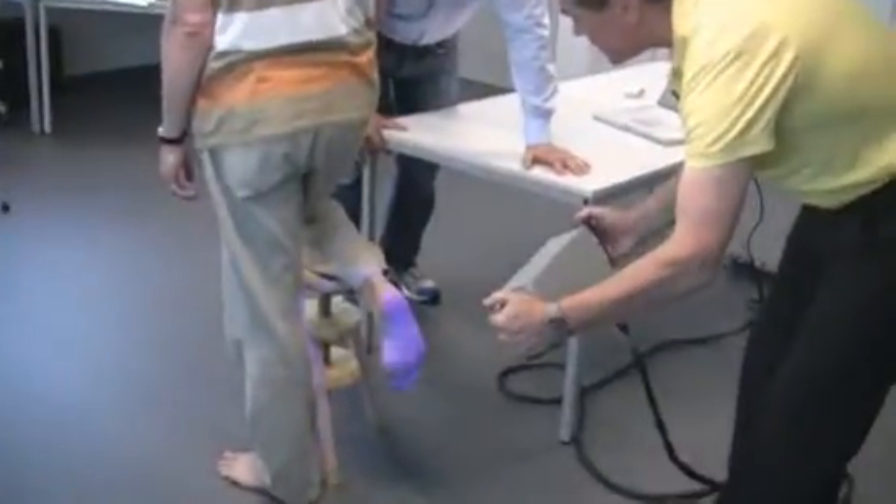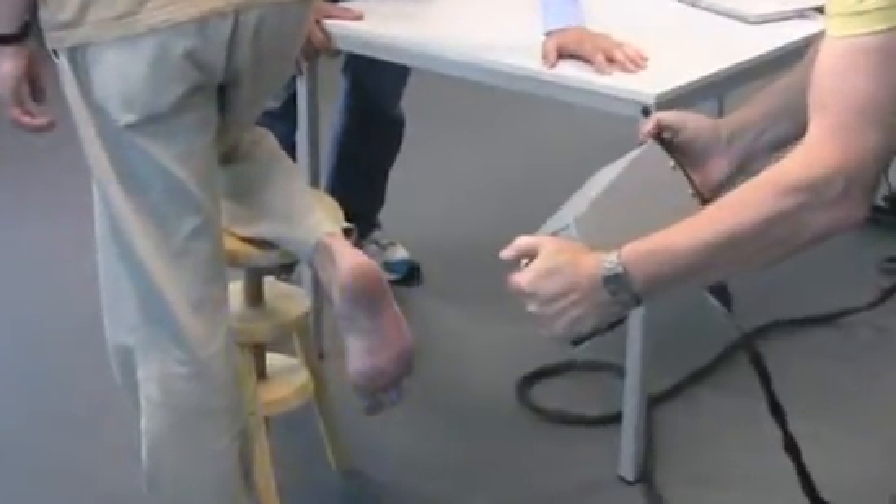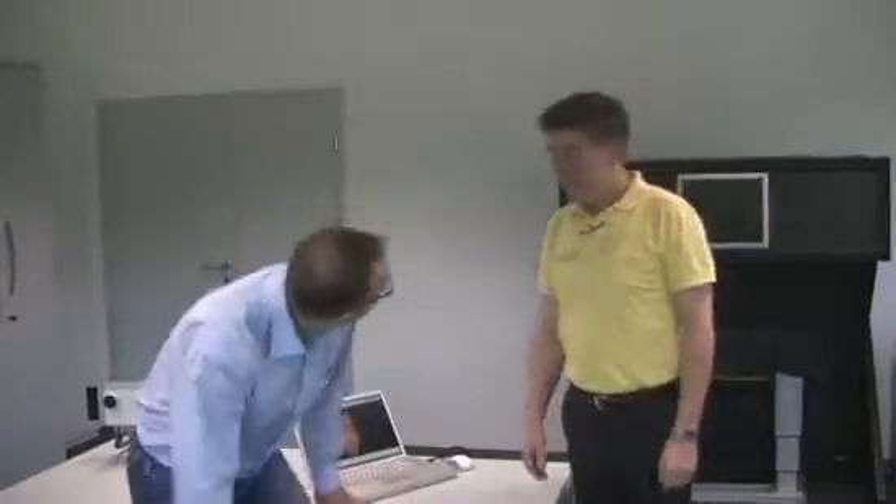Unbelievably fast — what's the trick? The basic idea is not new: we project a sequence of patterns onto the object surface and record the images in a CCD camera. The speed is due to the amazing performance of the DLP micro-mirror device. We chose DLP because it's the only technology that provides the speed we need — it's a reliable platform that gives us all the parameters required in 3D metrology.